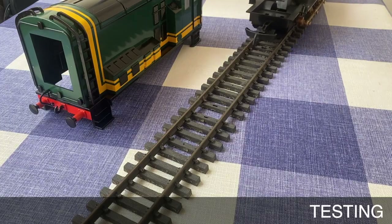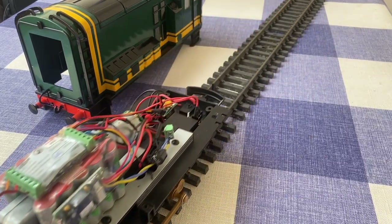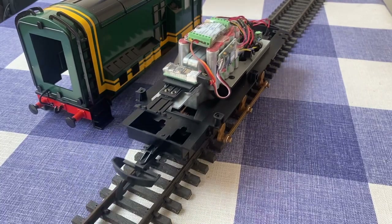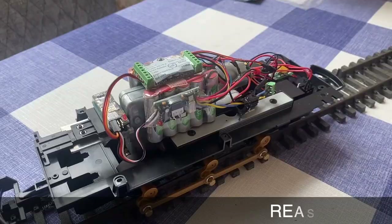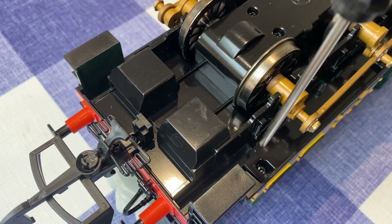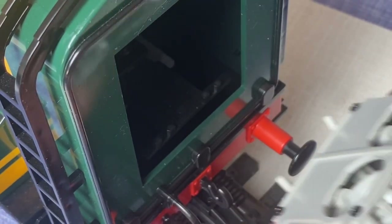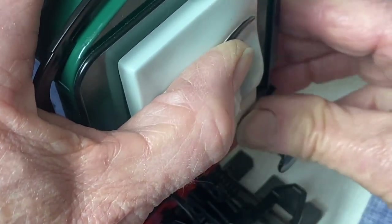Test everything before reassembly. Lastly, add Paxton's face — this just clips back in position — but make sure that the levers which make the eyes move from side to side are correctly located.